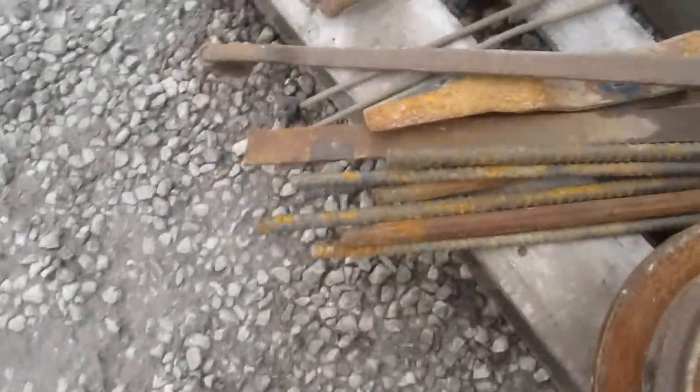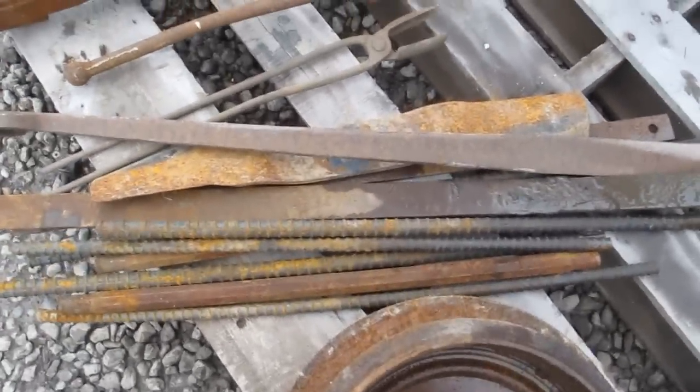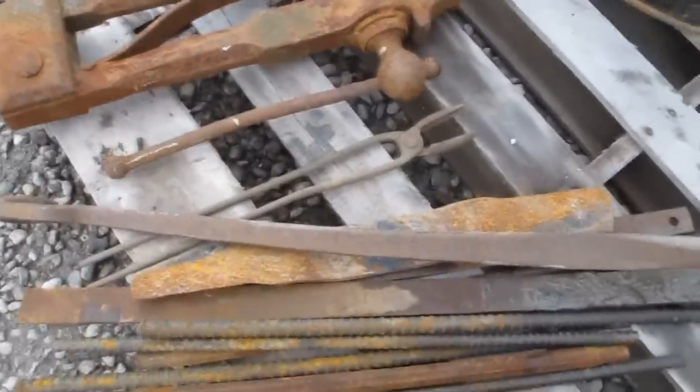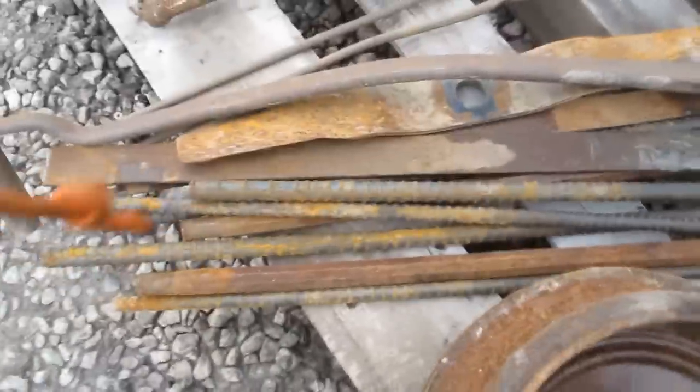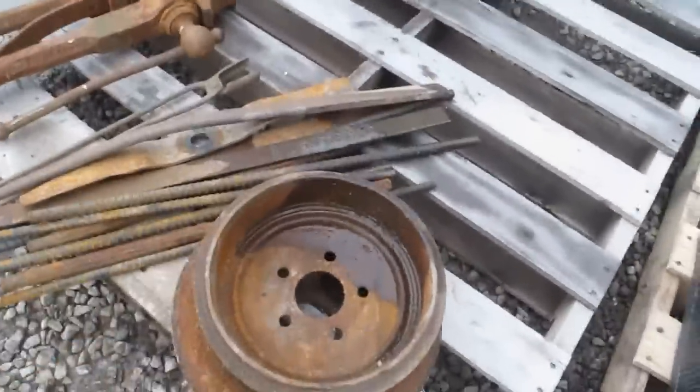There's a pile of scrap metal, there's a pair of tongs right there. There's a pile of good high carbon steel scrap metal right here. Got some blades there. I got some just strap metal, big heavy duty things. Some strap iron connecting rod there. A few pieces of rebar. Two nice brake drums right here for little brake drum camp forges.